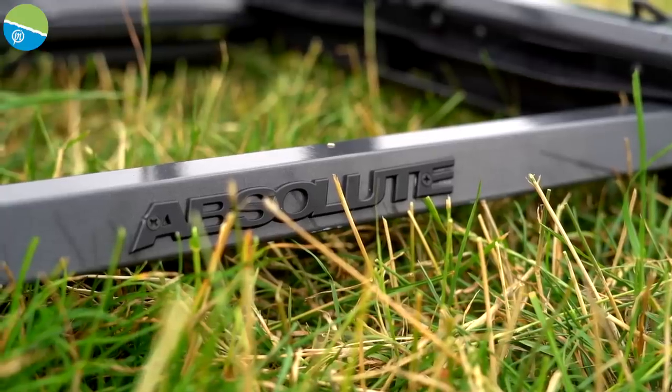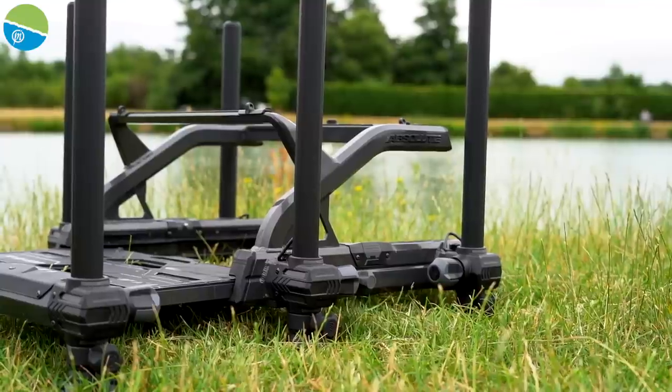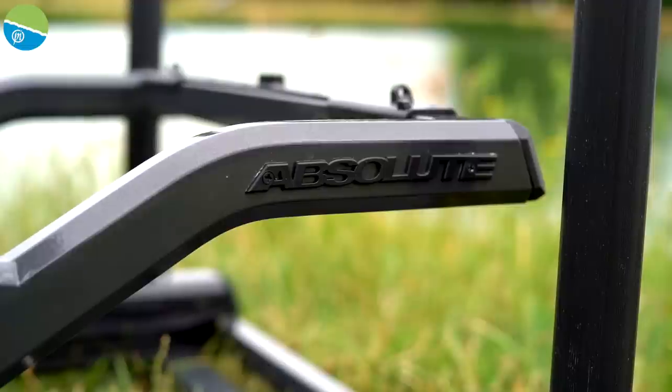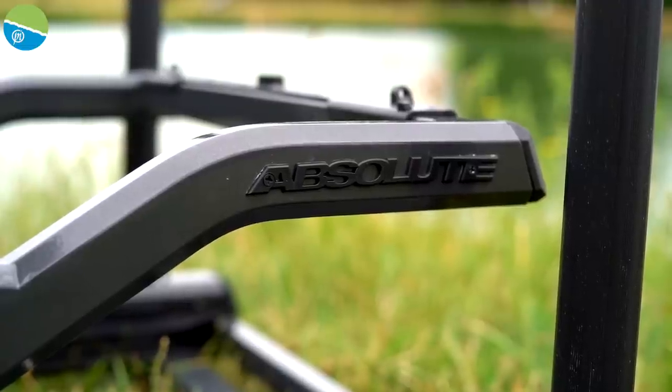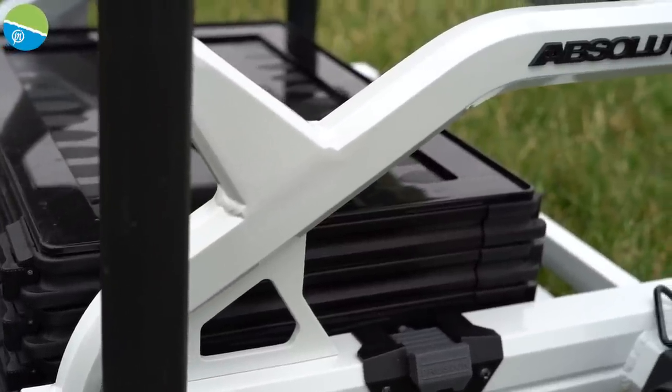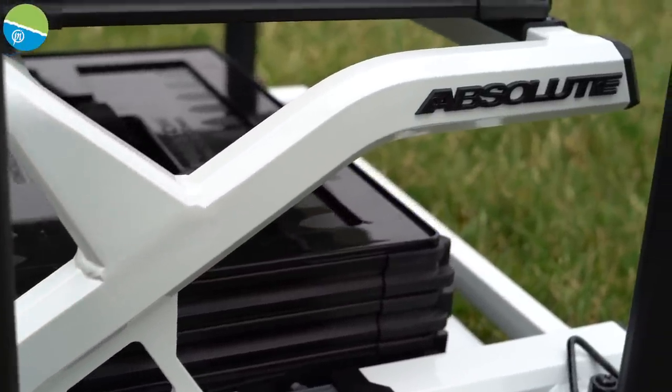This Absolute Box has a completely brand new frame — it's actually made of hydroform aluminium. Not only is it light, it's super strong, and it looks amazing whether you go for the graphite or the white.